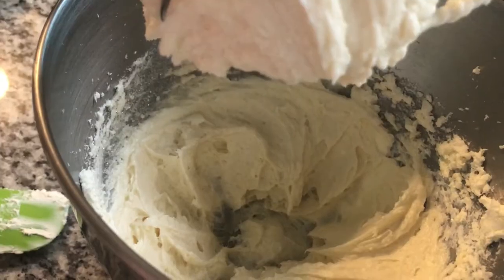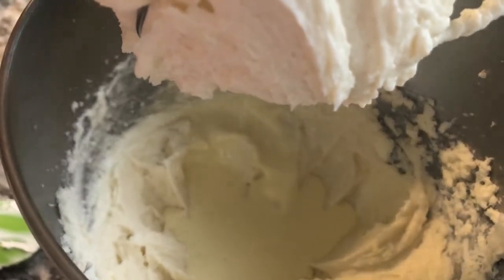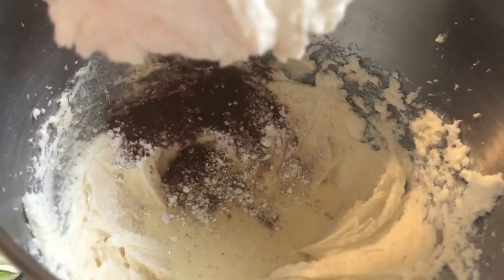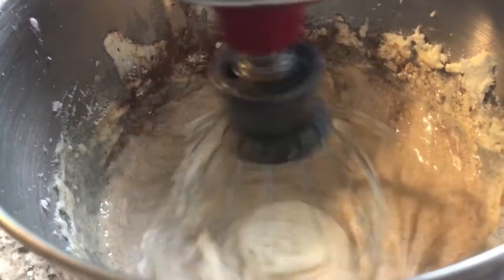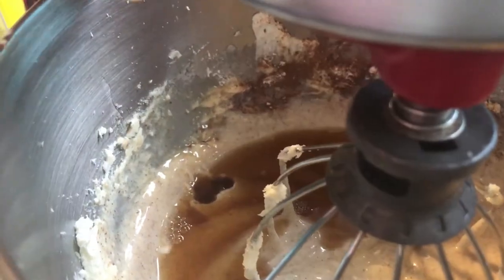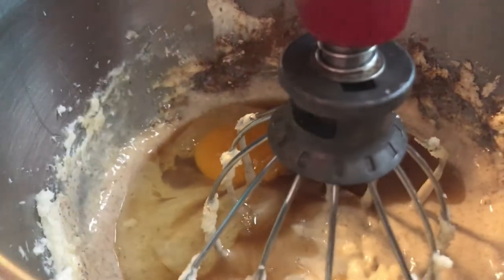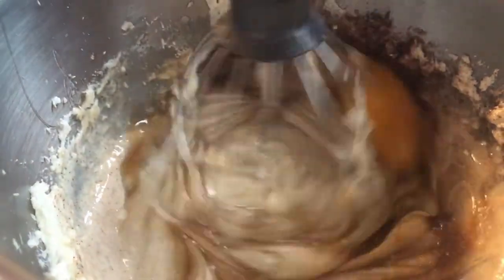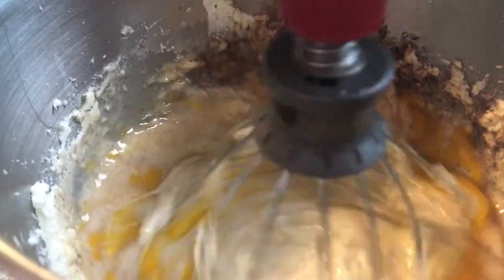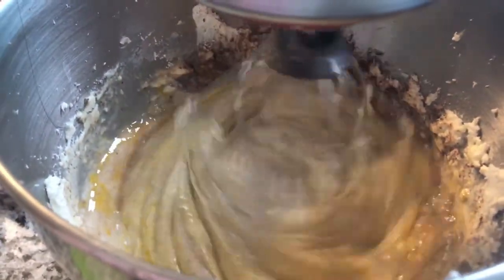It is coming together. Now we're going to add our spices and our eggnog. The spices are cinnamon and nutmeg, and we're going to put some cornstarch in there to firm it up. Time to add our rum and eggs. I used a dark spice rum — you could also try using a coconut rum or any other flavored rum. When we're adding our eggs, add them one at a time and beat them at a slow to medium speed.